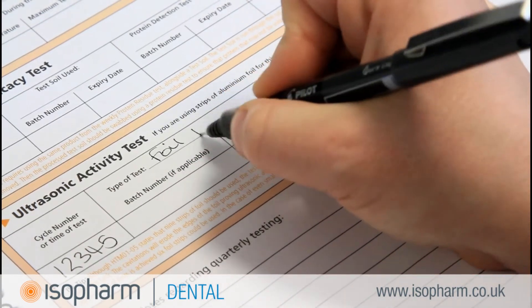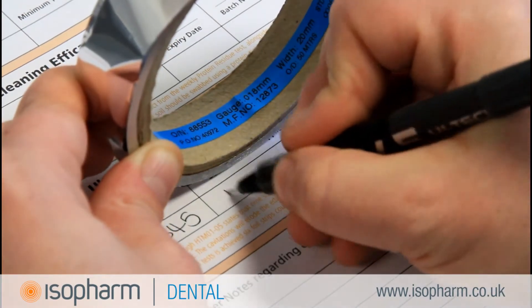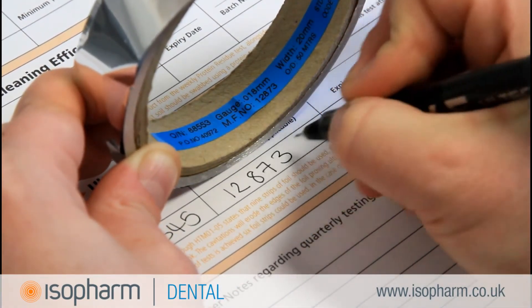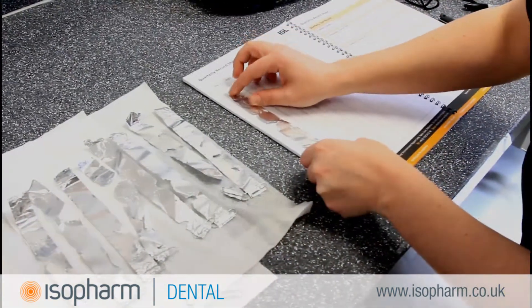Isofarm Logbooks provide the necessary tables for recording the use of foil strips. Make sure that you watch the Isofarm movie on how to perform an ultrasonic activity test, which can be found in the Testing and Validation section of the Isofarm website.